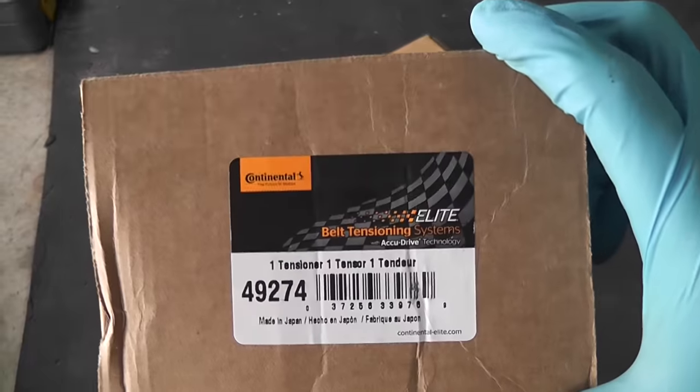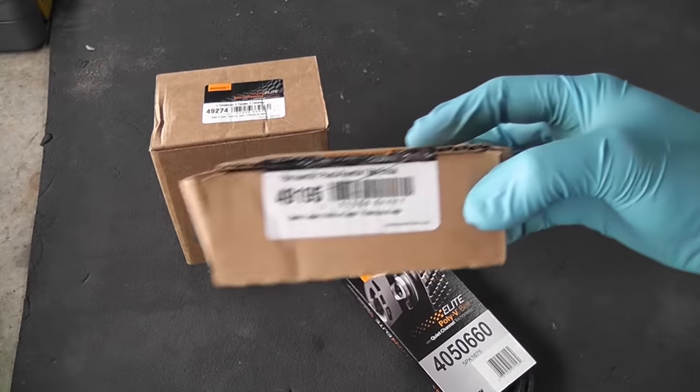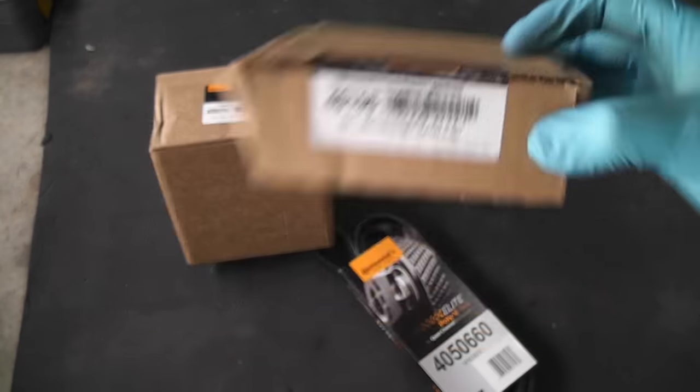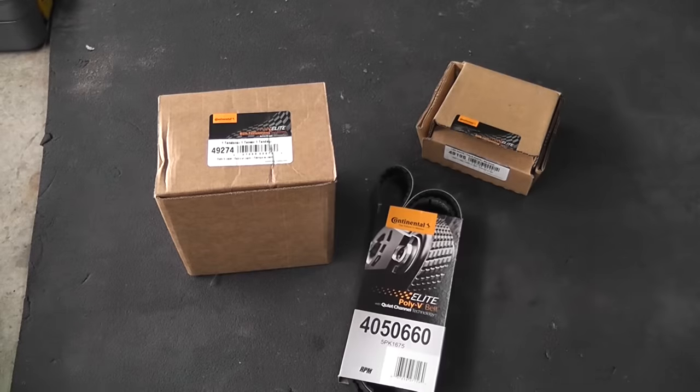The parts were ordered even before the problem existed. As preventive maintenance I wanted to replace the tensioner, the pulley and the belt. I bought the parts online. These are aftermarket ones.